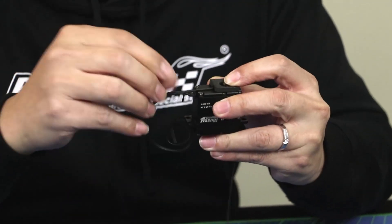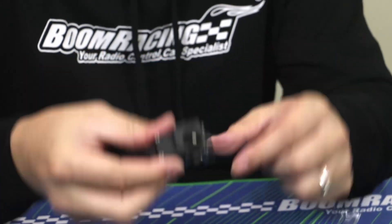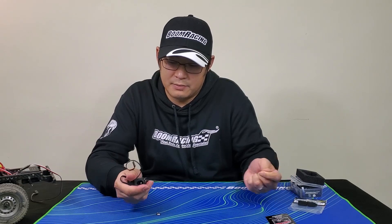So if you look — you push this forward and it releases the actual free spool, and you pull it back to lock it back in place.